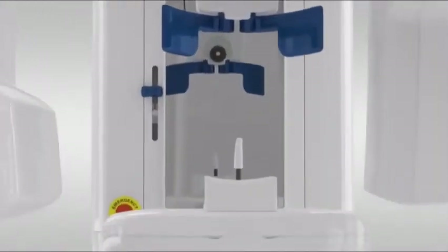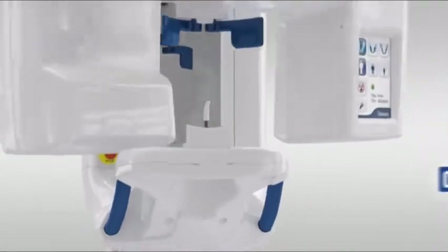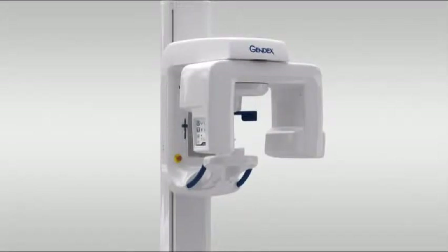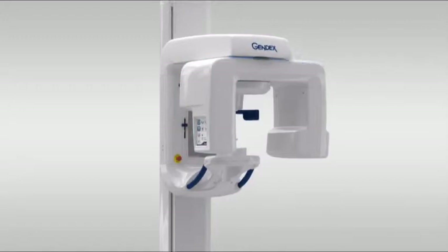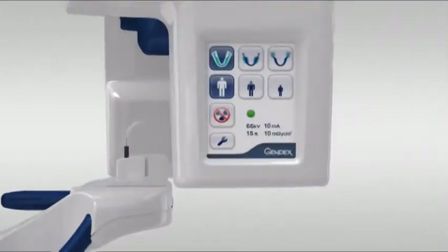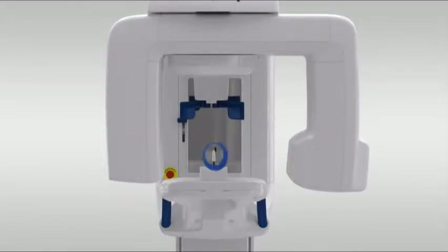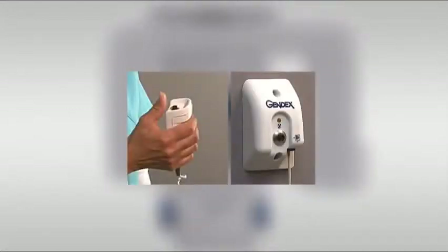Welcome to the GXDP 300 training video on positioning for acquiring optimum panoramic or bite-wing images. It's important to familiarize yourself with the various parts of the system. Included are the rotating unit, column controls, touch screen, easy position items such as the bite rod with attached bite guide, chin rest, head supports, hand grips, and positioning lasers. Finally, the exposure trigger, which either may be a handheld device or wall unit.